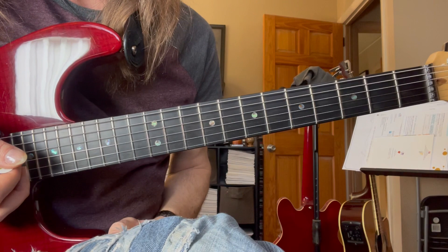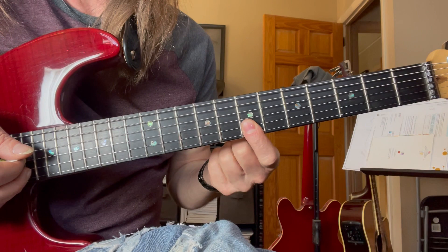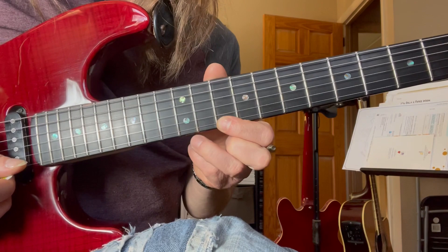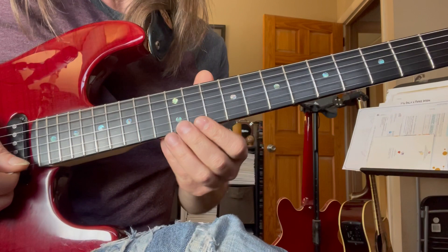He starts the solo in first position. So we've got this double stop here at the 7th fret on the two skinny strings, and then just glissando back. Then he comes up here to second position — first string, second string — so three notes: first string, second, and then you're done with the first lick.